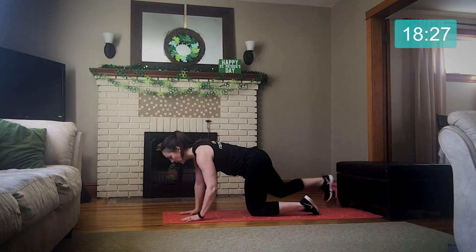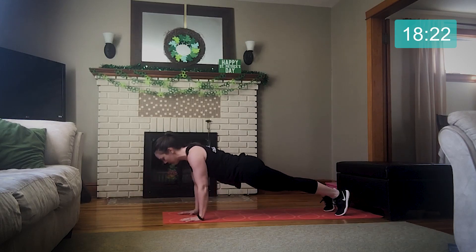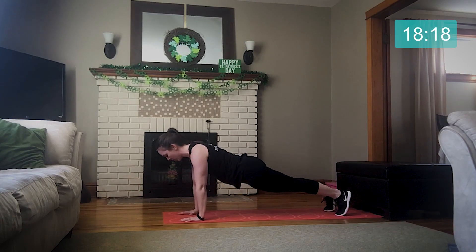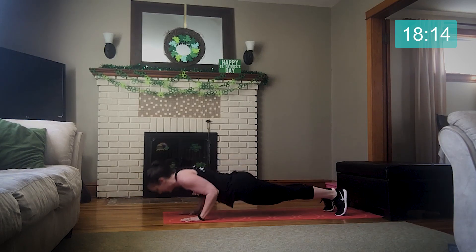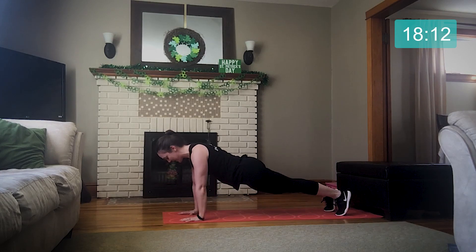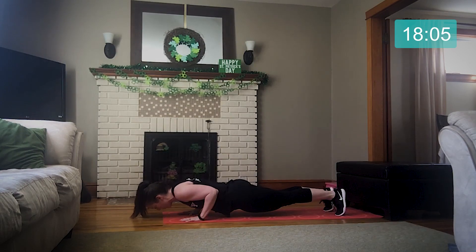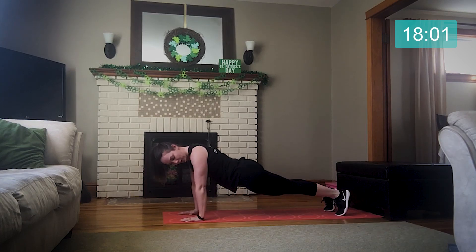For our push-ups, hands slightly outside your shoulders, coming into a plank position, bending those elbows, maintaining a nice straight core. We're just going to be here for about thirty seconds. Don't worry about counting reps — we're going for time today.